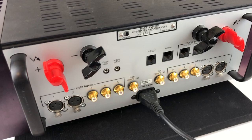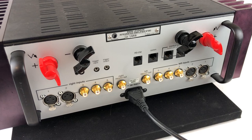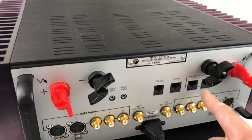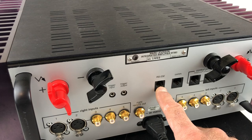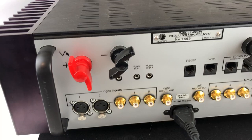Moving along, there are two sets of balanced inputs, which is quite generous for a preamp in this price range, and then three additional single-ended RCA inputs for connecting other equipment like a phono preamp, a CD player, or a Sonos connect as shown on the front panel. There are also communication connections for home automation systems like Savant or Crestron, and control ports for other Mark Levinson gear such as a DAC or CD player.